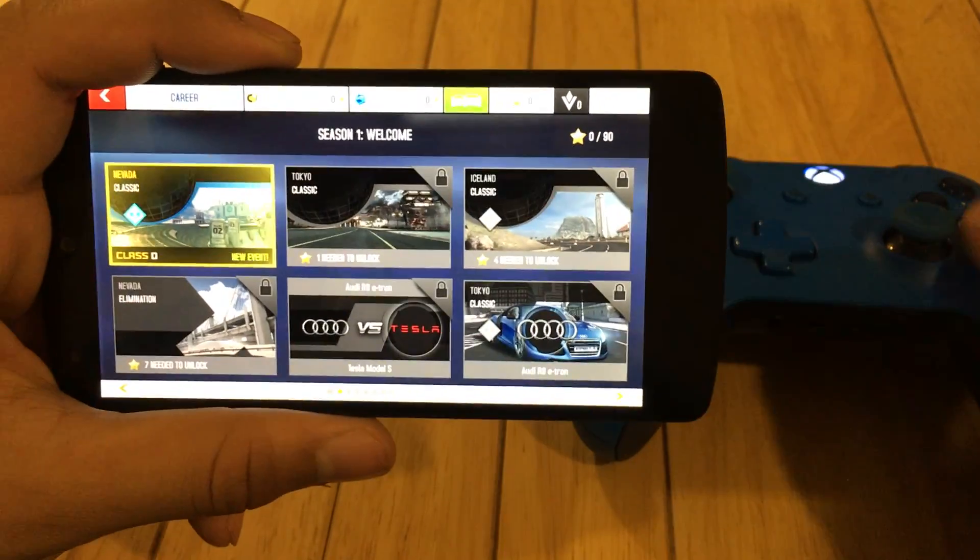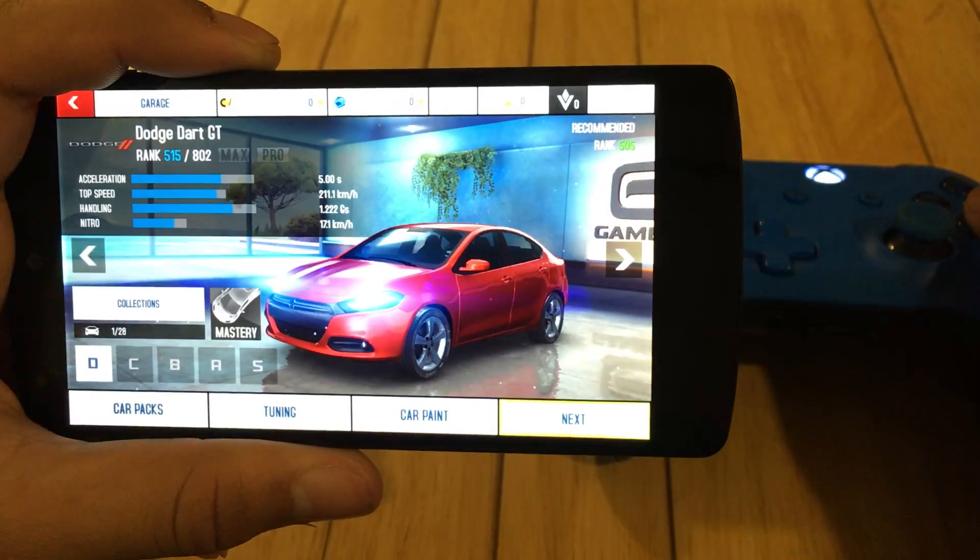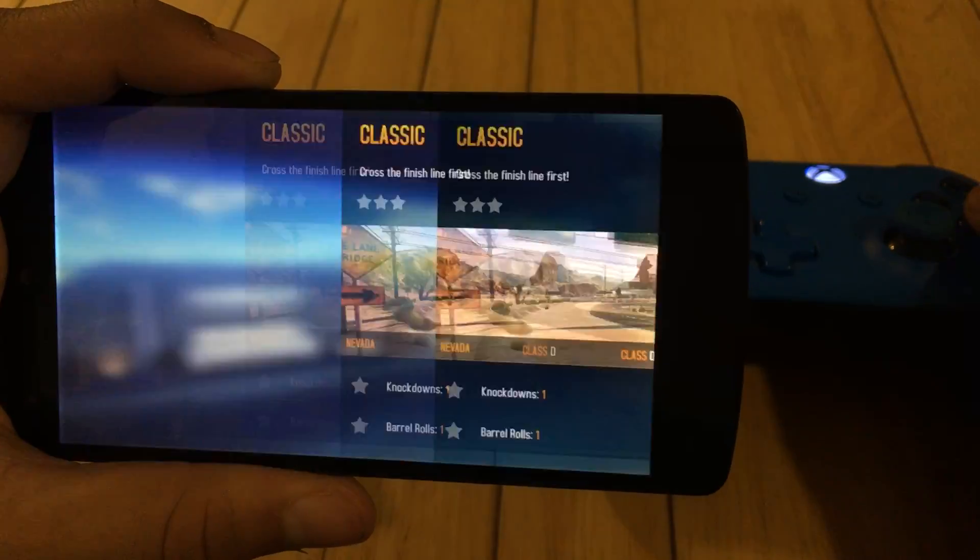We'll play the classic mode — next, next, start race.